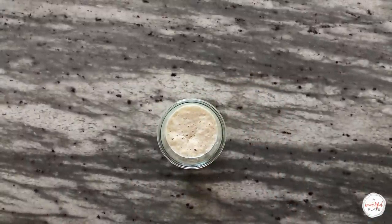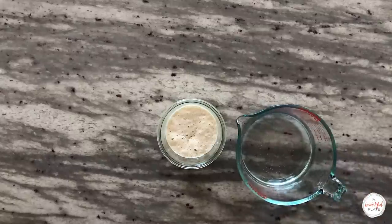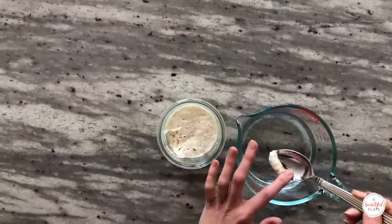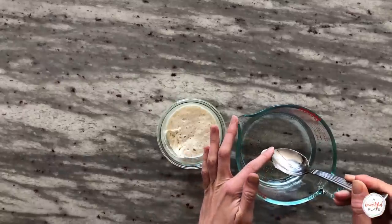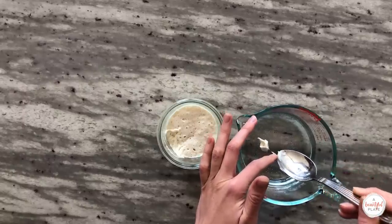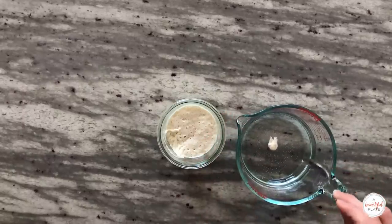While this test isn't foolproof, your sourdough starter should pass the float test when it's ready to be used in your dough. Place a very small spoonful of your starter in some water — it should float to the top. If it sinks, it's not ready to use and usually requires additional time. Check and test again later.